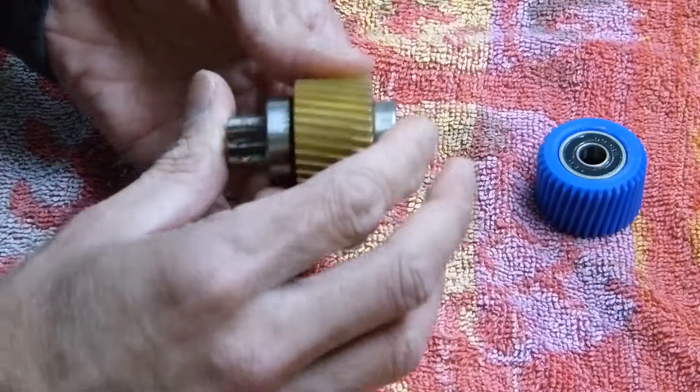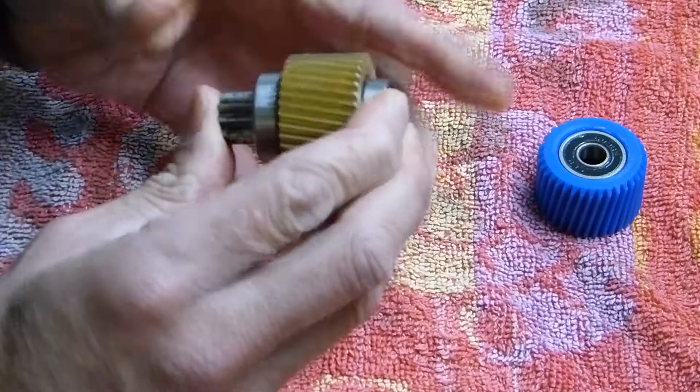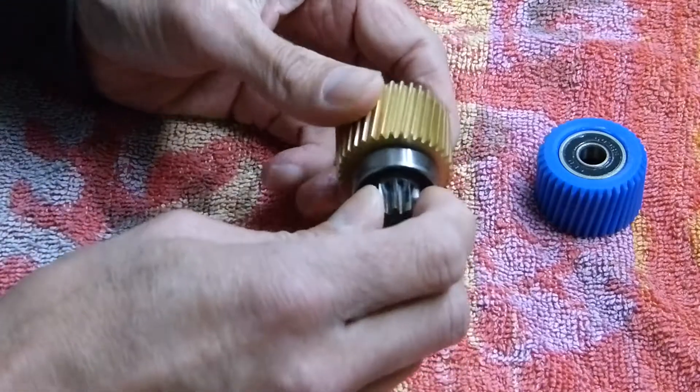That just pushed on by hand. So it'll depend on your unit as to how loose the fit is, but that was pretty easy.